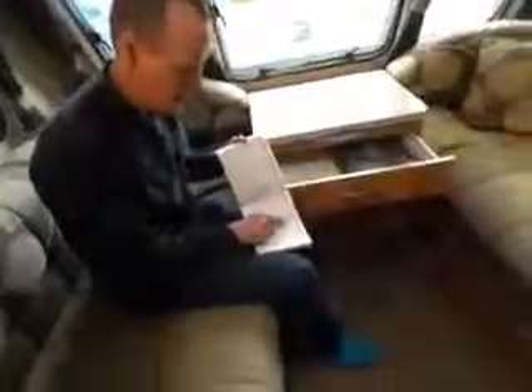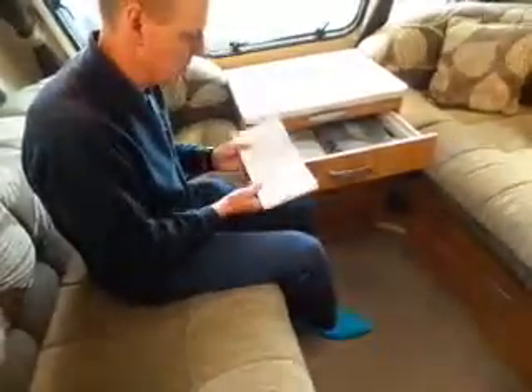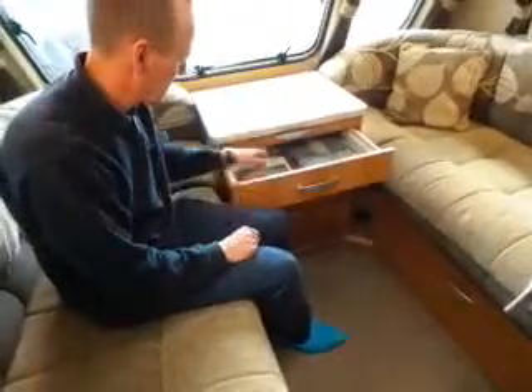115 Newton metres is the torque for your alloy wheels. Some say 110, some are 115, and the new ones are now 130 — but yours is 115. There's also a booklet in the front drawer with all the information you need, covering the various control panels and appliances.